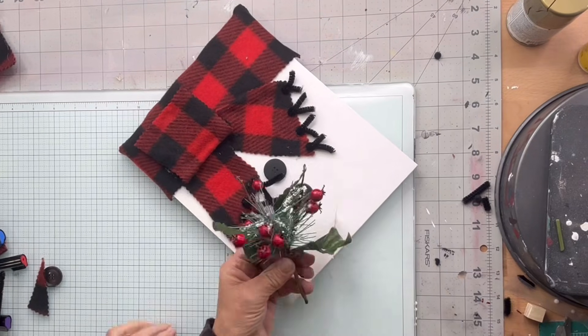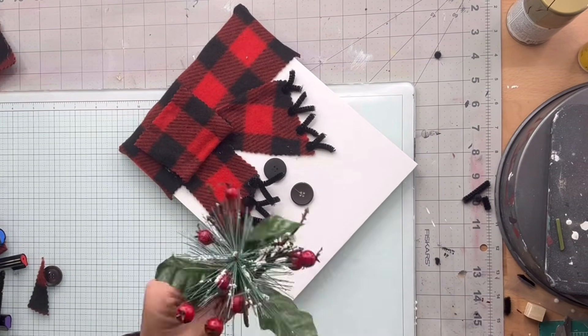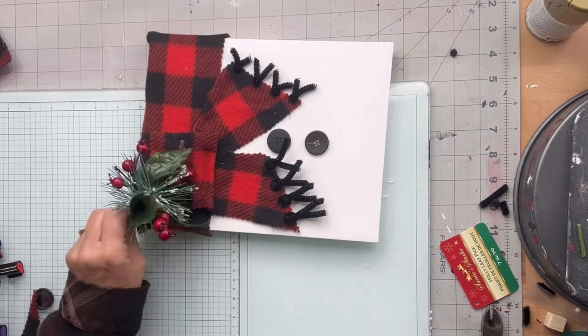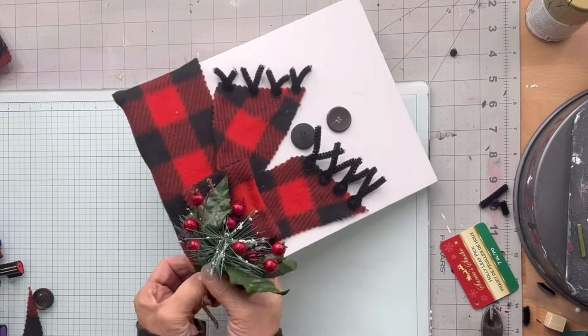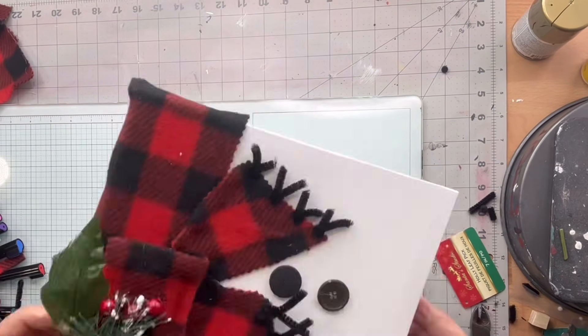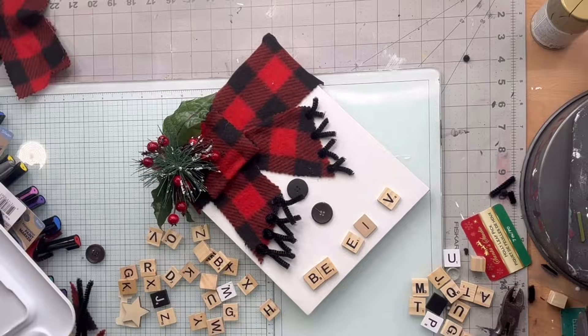I found this spray at the Dollar Tree and I'm going to glue it to the top corner of my canvas, bending the stem around to the back of the canvas.